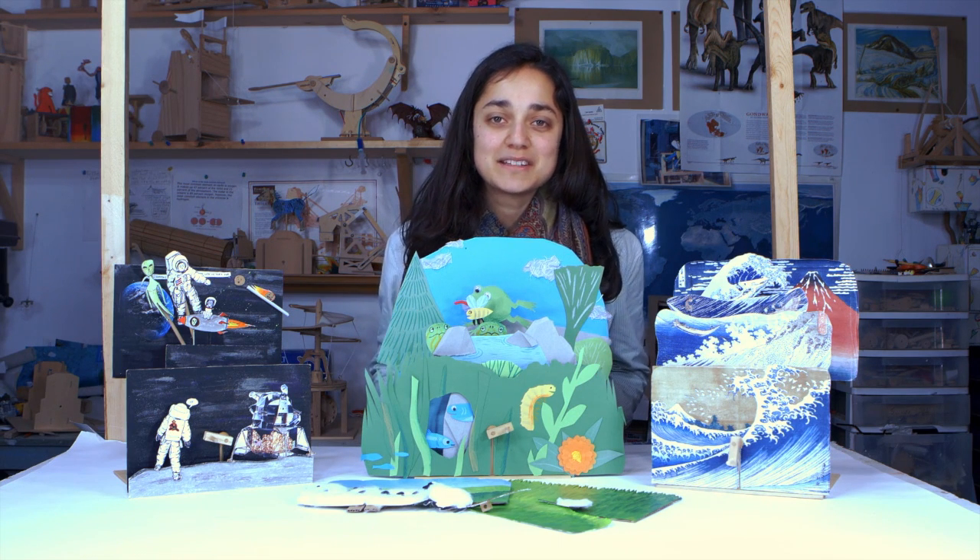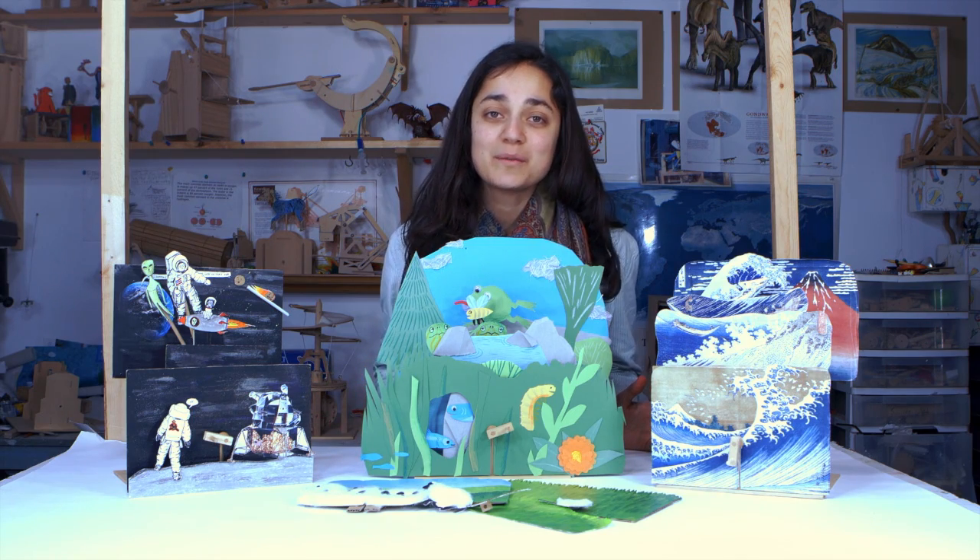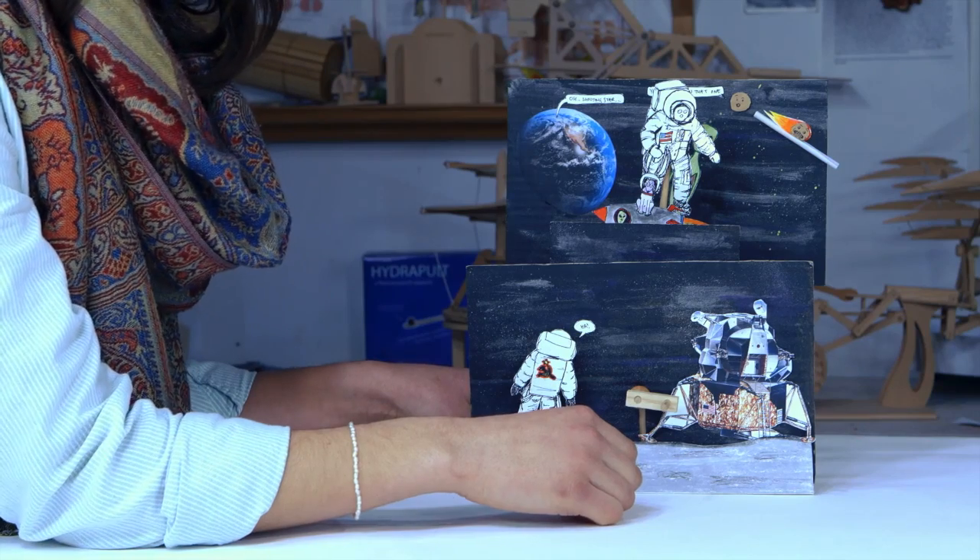Now it's time to get creative and decorate your diorama. Here's three examples of how I decorated mine, but you can do yours however you want to. And this is what they look like in action.